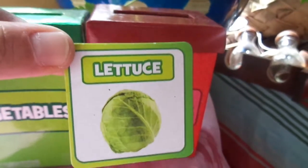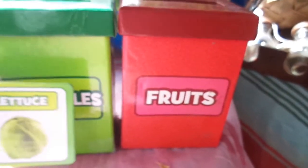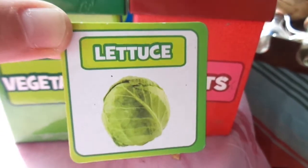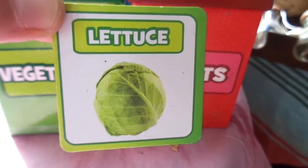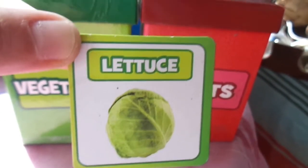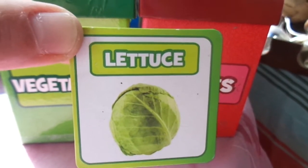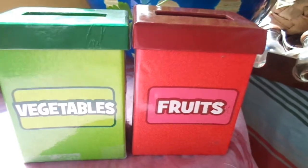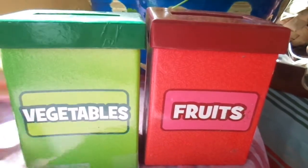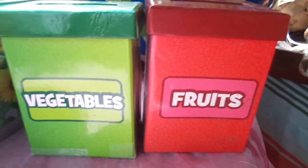Our last one — something else you can grow in the garden — is lettuce. Is lettuce a fruit or a vegetable? It is a vegetable. Lettuce is what you find in salad most of the time, and you can put lettuce on sandwiches, you can just eat it plain, and it's very easy to grow. That was a fun game figuring out what were fruits and what were vegetables! Look around the foods in your house and see if you can find out what's a fruit and what's a vegetable.